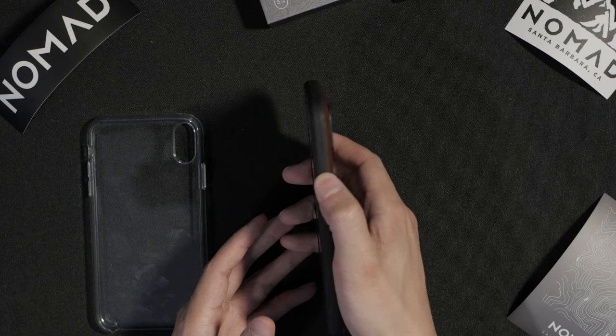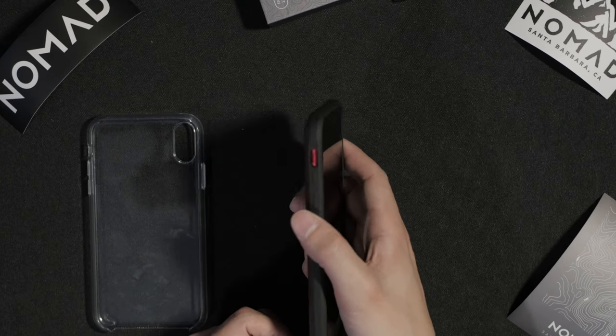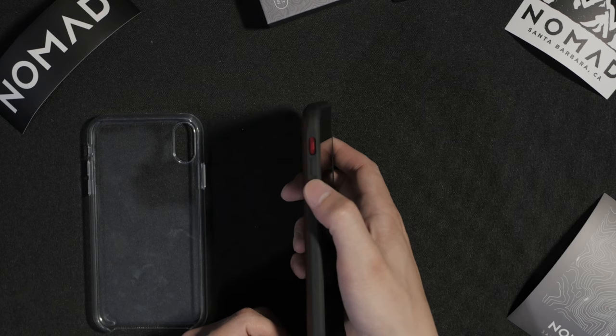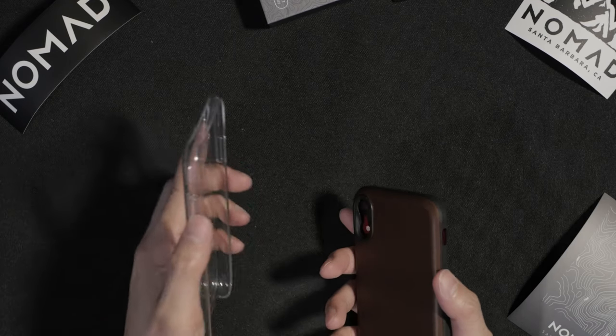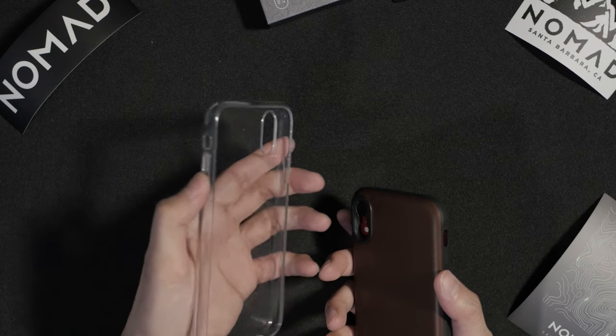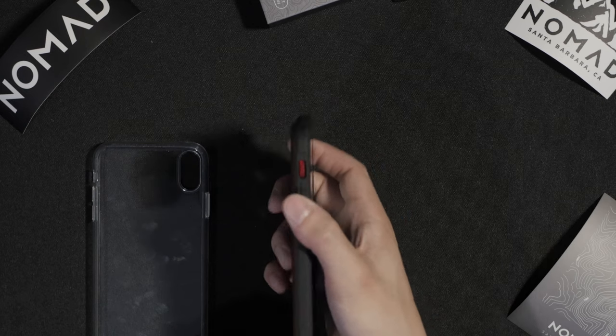Let's do a little button test. That's really responsive. Let's check out the volume keys — yep, that clicks way better than the Apple clear case itself. This one I can barely hear any clicks on the Apple case, but the Nomad is easy to press.